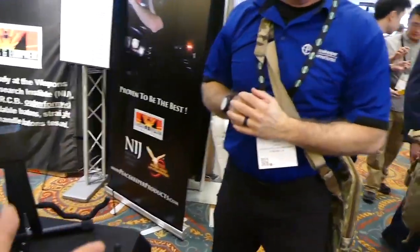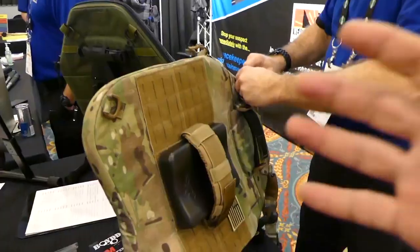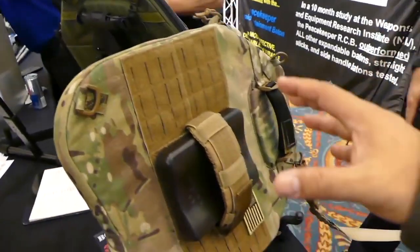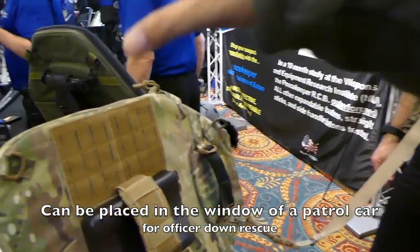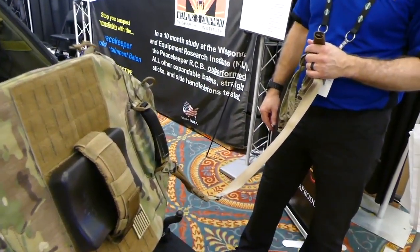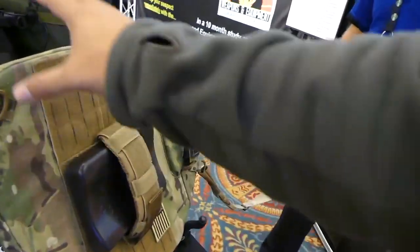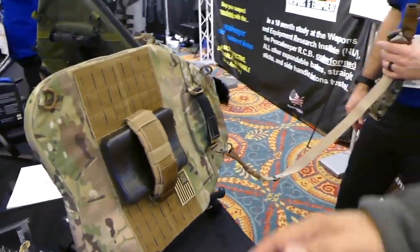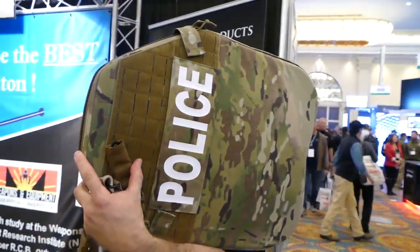You can sling it around to the back — he can rescue a down officer while keeping it on him when he doesn't need it, then get it back into action when he does. Here's another thing you can do with this shield that you can't do with a normal large shield: you can unclip the strap, put the strap into the door frame, and lock it into place so your window is protected. For an officer-down rescue, you can armor up your vehicle quickly — the driver can drive in and out with ballistic protection right there in the window. It fits in the window frame where traditional big shields don't.